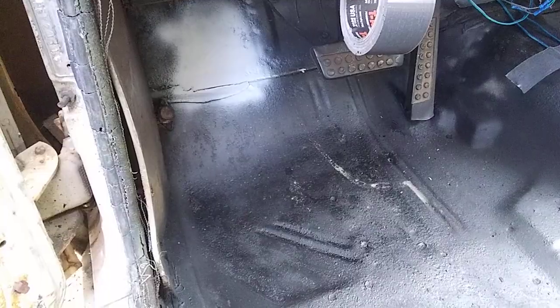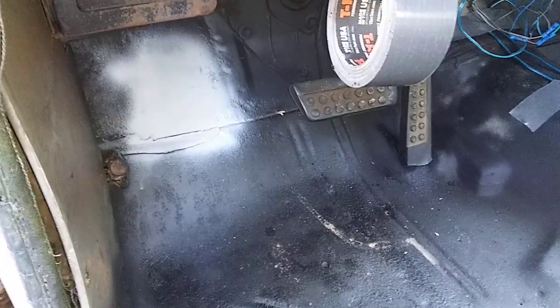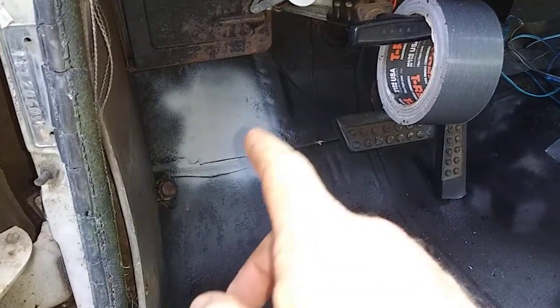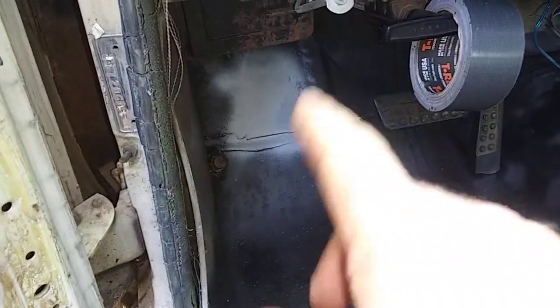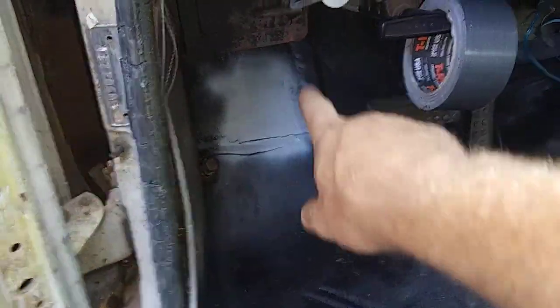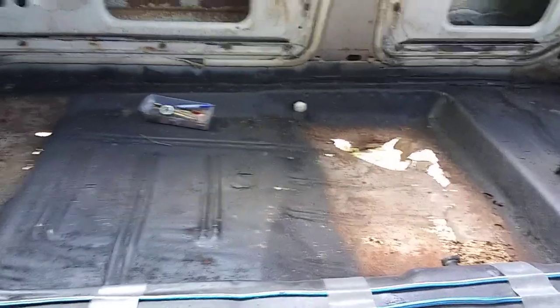I took the seats out last time, but this time I got all the floor rust killer converted — it kills the rust, neutralizes it, converts it to a primer. One of my cans of primer sealer that I had sitting for a couple years evidently started going bad inside and clogged up the sprayer tube, so I got all of this done except for that patch over there, which is going to be cut out. I've got sheet metal already to patch those.